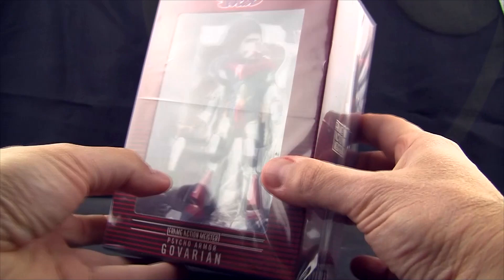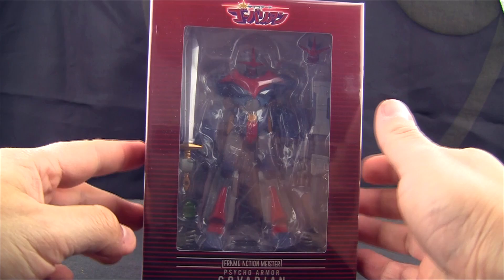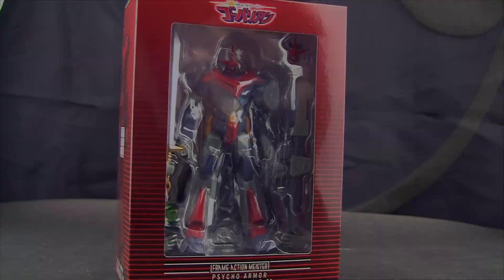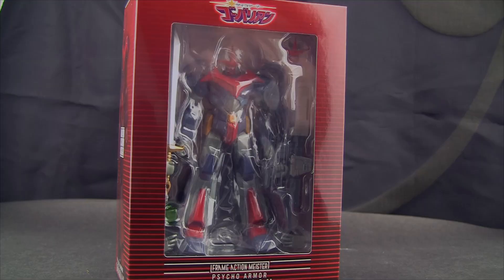We're going to get into this little plastic thing, which is very nicely wrapped. The reason I get them like this is just so I can get a nice little box and put them away. By the way, before we move any further, it does come with a little instruction sheet and a stand, which I'm not even going to pop out — I'm not a big fan of stands.